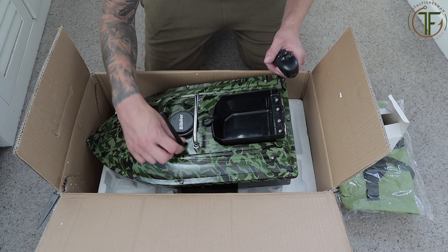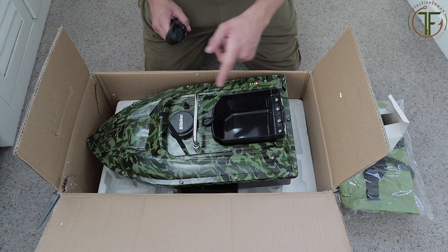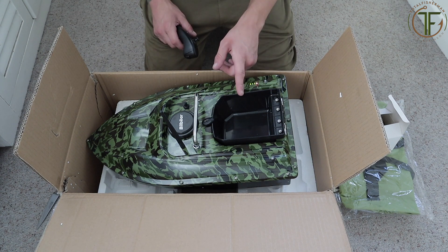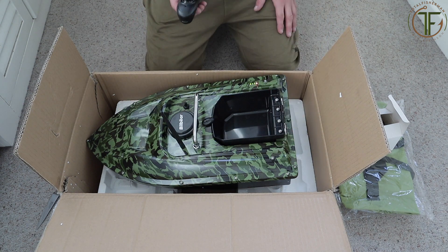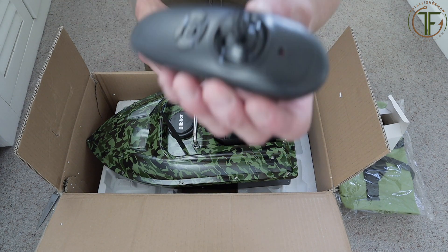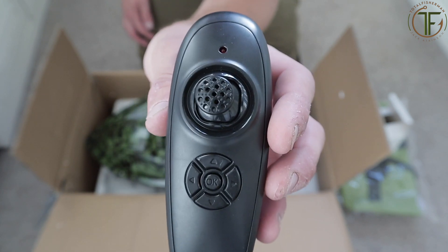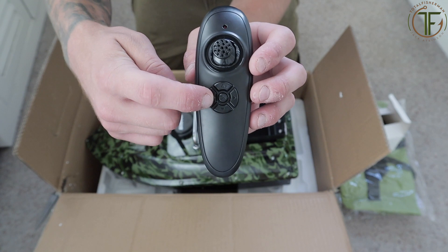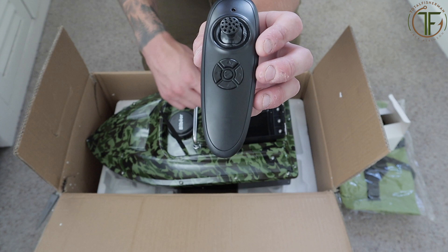Switch it around - you've got an on button on the remote there. It's quite simple: you've got your hopper, battery area, and you've got your two night lights at the front and two at the back. Switch your handset on - just to show you the handset - nice and simple. The left stick opens the hopper, and either the top or bottom button puts the lights on, though I'm not sure about the rest.